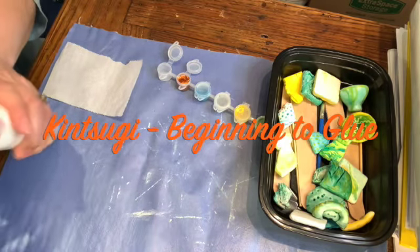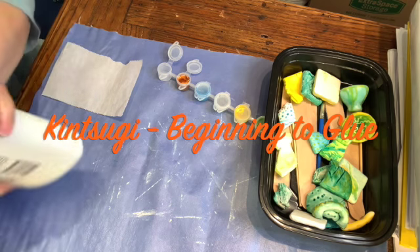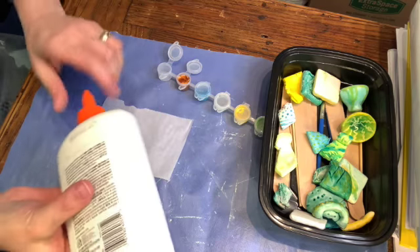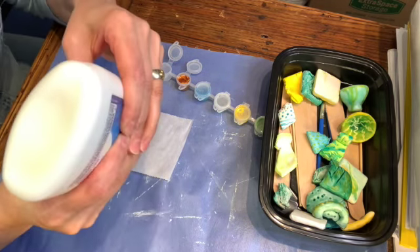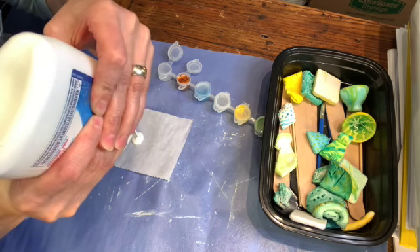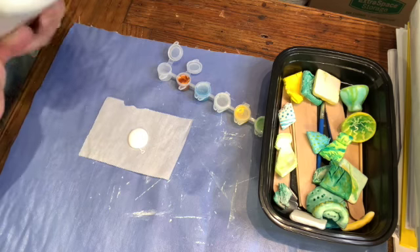I'm getting ready to start trying to glue together my pieces for the Kintsugi project. I'm just trying to make sure I've got a good amount of glue. I want to keep this nice and thick so that it's easy to apply.